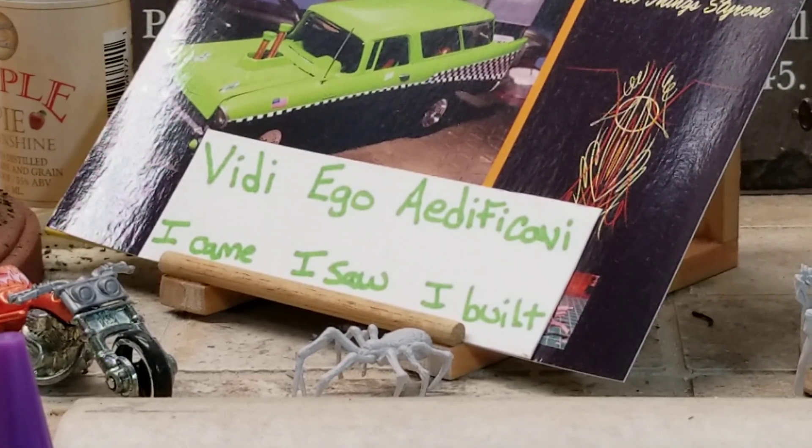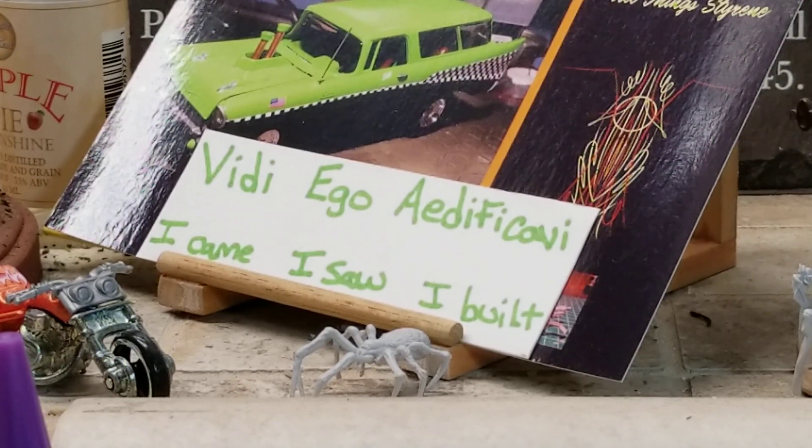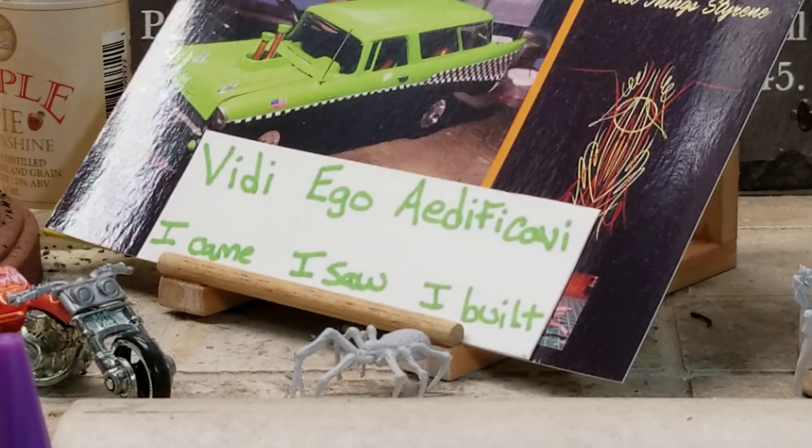Hey guys, how's everybody doing? A little chilly up here today — 40 degrees, a balmy 40 degrees. Not too bad out there now though, sunny and bright. Supposed to be all sunny and bright all week actually. By Friday and Saturday they're saying around here it'll be in the 80s.